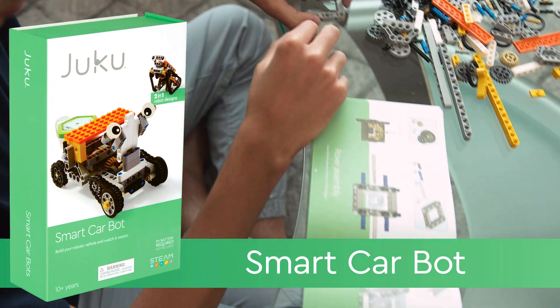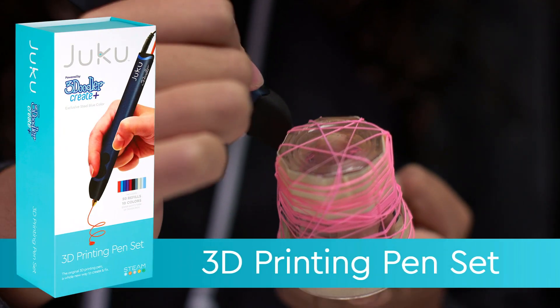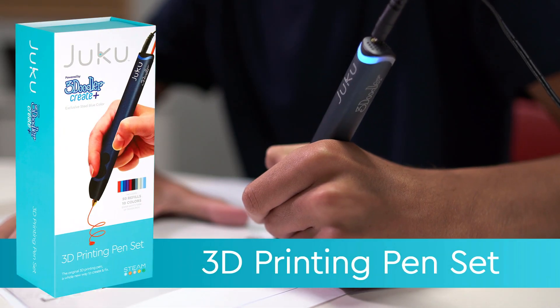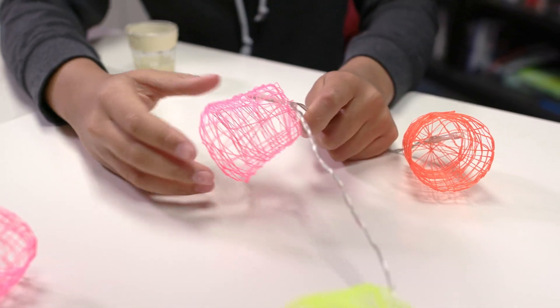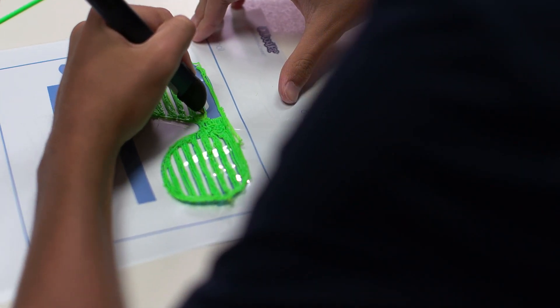This is just simple blocks that you put together — a cool new motor which was activated by talking. I like the Juku 3D Doodler because you get to create many different things. I was able to make a pair of sunglasses, which I thought was pretty cool.